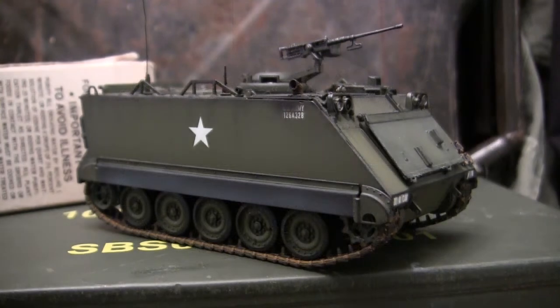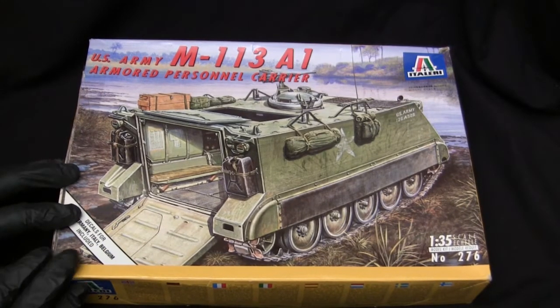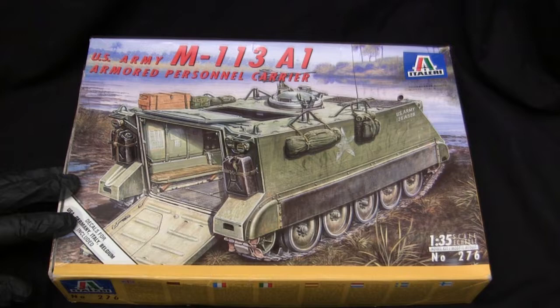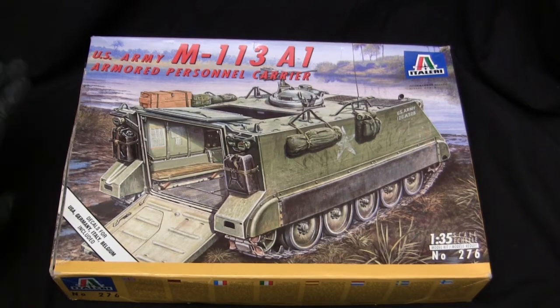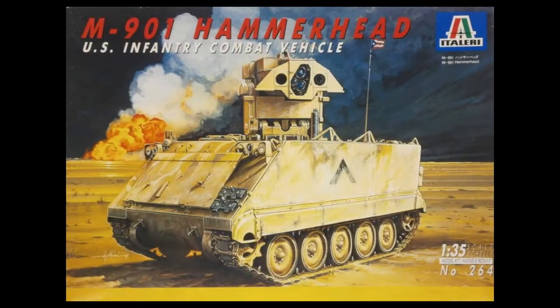Before we go any further, let's take a step back to when the model was first started so we get a good idea of what the kit supplies. For the base kit, I'll be utilizing this 1990s vintage Italeri M113A1 Armored Personnel Carrier kit. This kit was tooled up by Italeri in 1994, and interestingly enough, this was not the first rendition of the M113 that they made. Two years prior, the very first rendition of an M113 in this scale by Italeri was the version with the dual-TOW missile system on the roof.